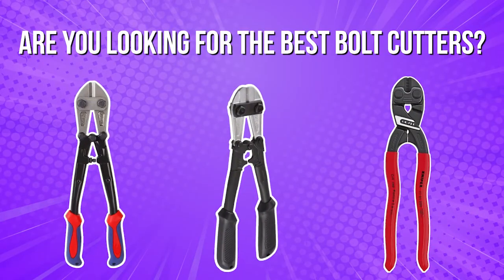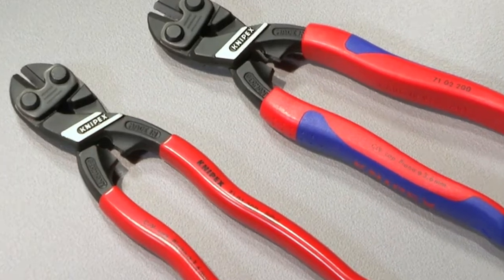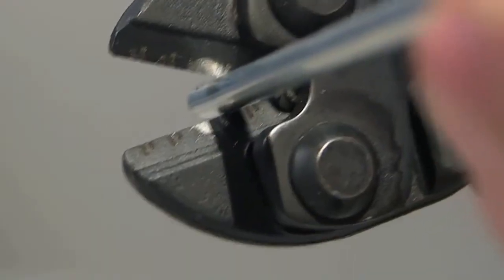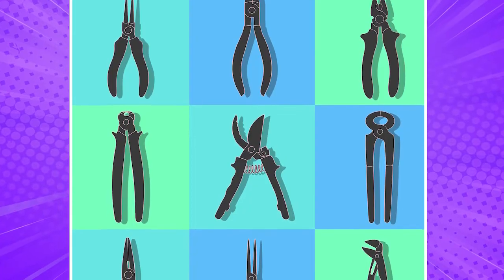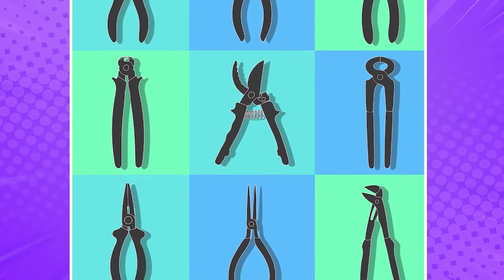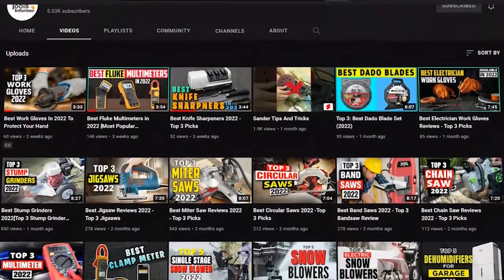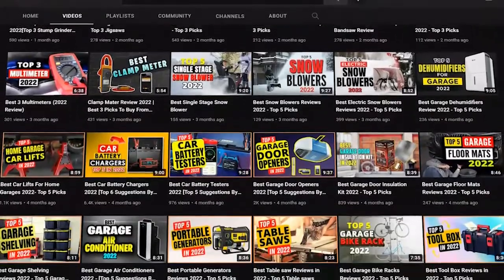What's up guys, are you looking for the best bolt cutters? This video will look at the best bolt cutters on the market. We've included links in the description below. The best bolt cutter will perform well, whether you're looking to cut bolts, rivets, wire mesh, or nails. But finding the best tool for the job isn't quite easy, since many bolt cutters exist on the market and not all of them work efficiently. Check out videos on our YouTube channel, Tools Informer, for more incredible tools. So, here are the top picks for the best bolt cutters.